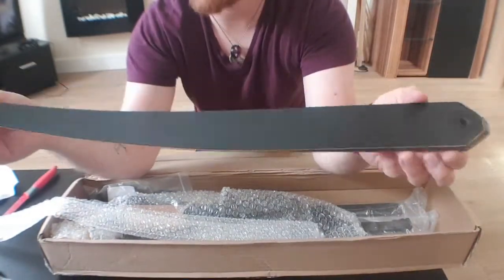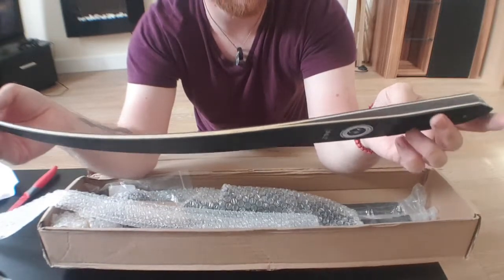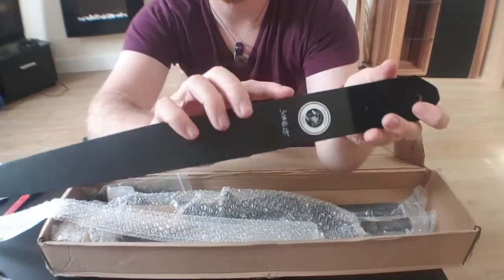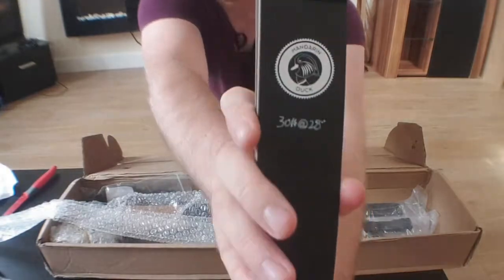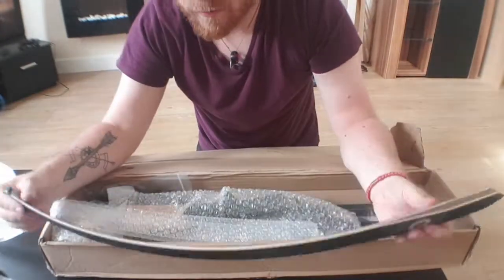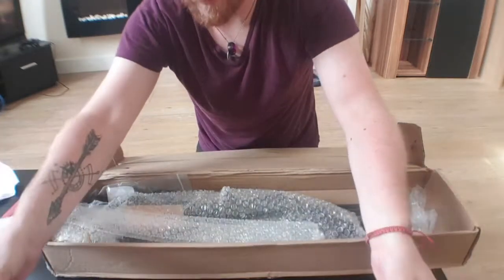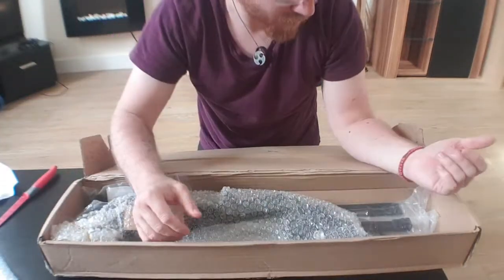I'm going to try and leave performance reviews for the actual bow review, but that is really nice — a really, really nice touch. I'm going to leave performance critiques for the actual shooting video. This is just the unboxing. But I mean, this is a damn good bow.